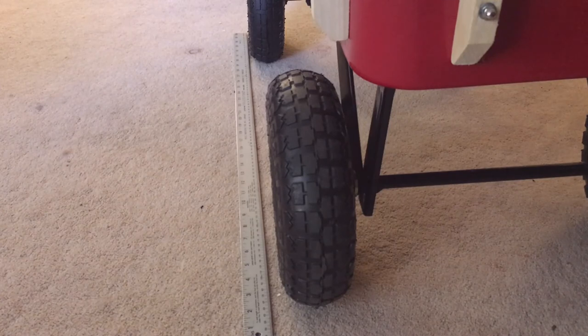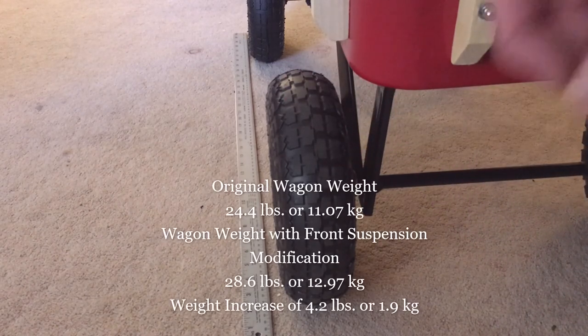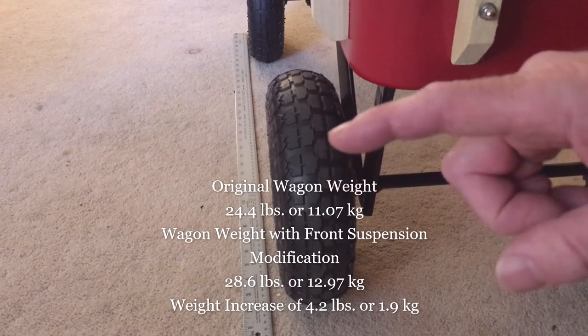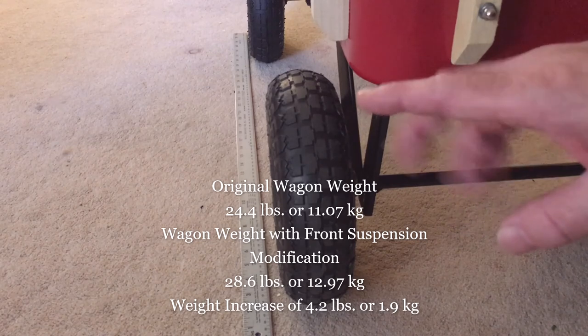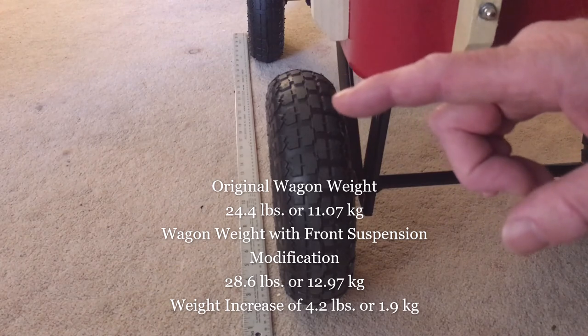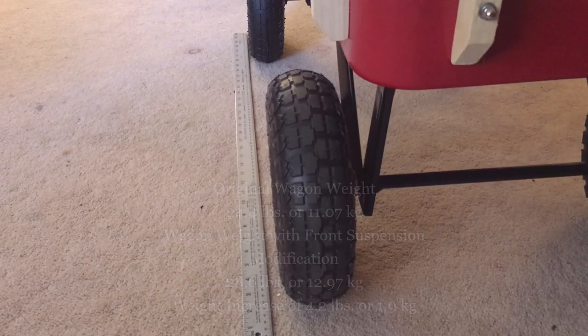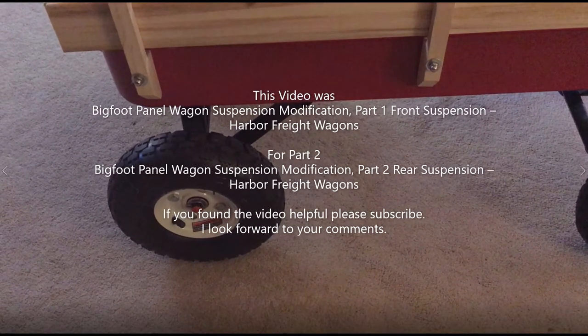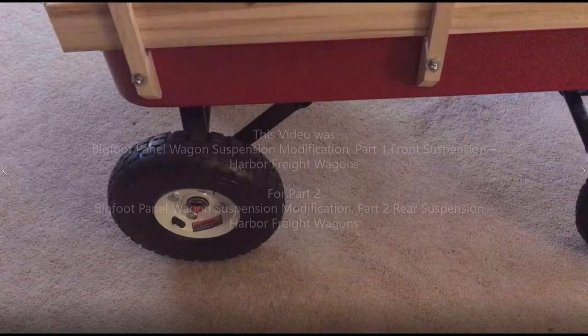Really, to take advantage of everything I'm talking about, the front suspension swap is probably all you need to do — you could stop at this point. My other goal was to keep the weight down. The original wagon weighed 24.4 pounds or 11.07 kilograms. With the front suspension modification, I added 4.2 pounds or 1.9 kilograms, so the wagon now weighs 28.6 pounds or 12.97 kilograms. The goal of this video was to keep the design simple enough that anybody with a drill and a few hand tools could assemble this wagon. This became a two-part video — part one for the front suspension and part two for the rear suspension. Please see part two for the rest.